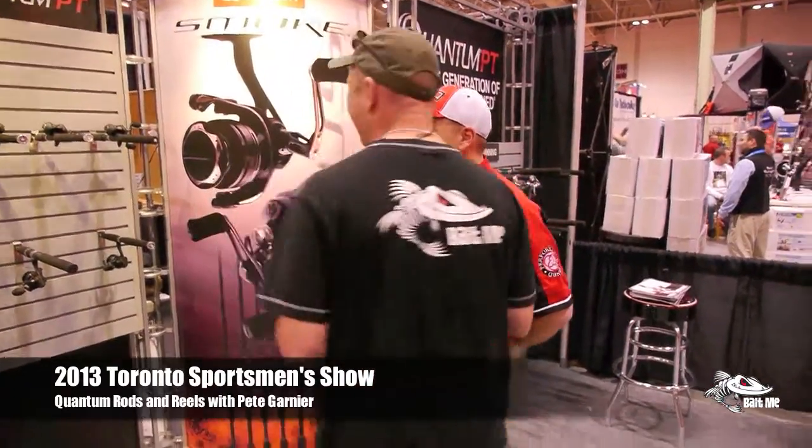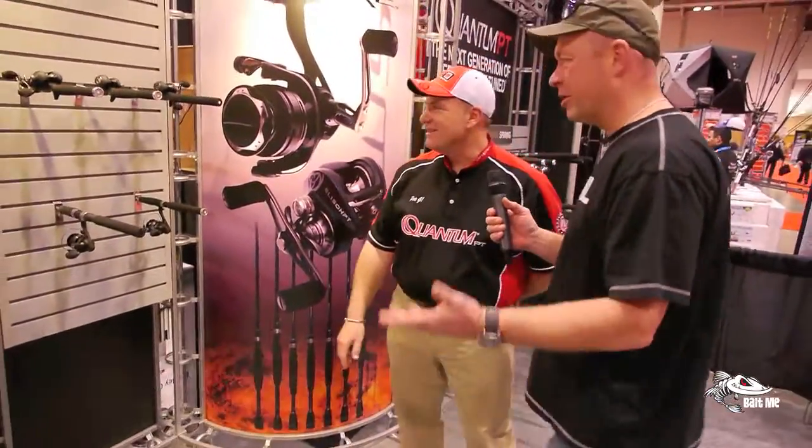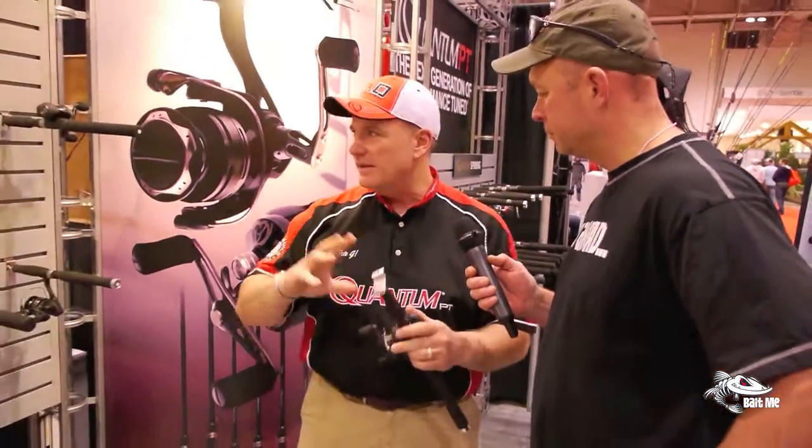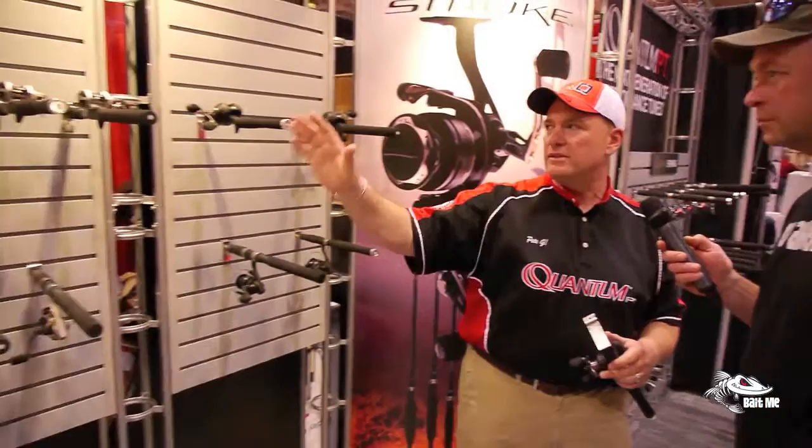I'm here with Pete from Quantum at the 2013 Toronto Sportsman Show, who's going to give us an inside look at Quantum, starting with their number one selling line.